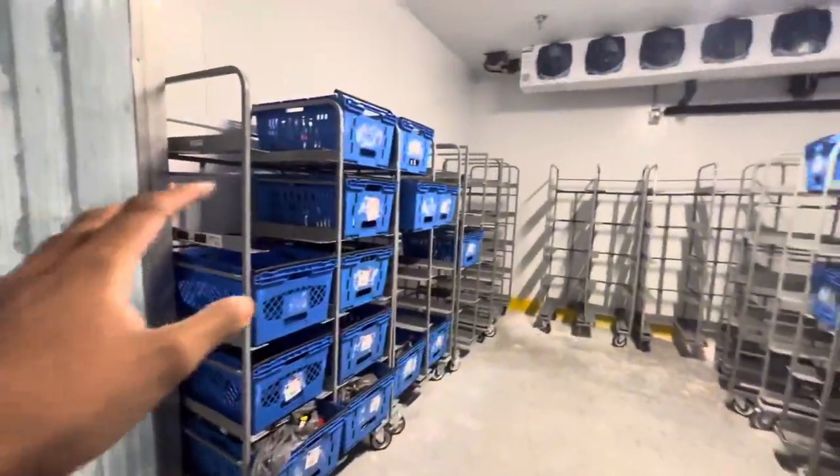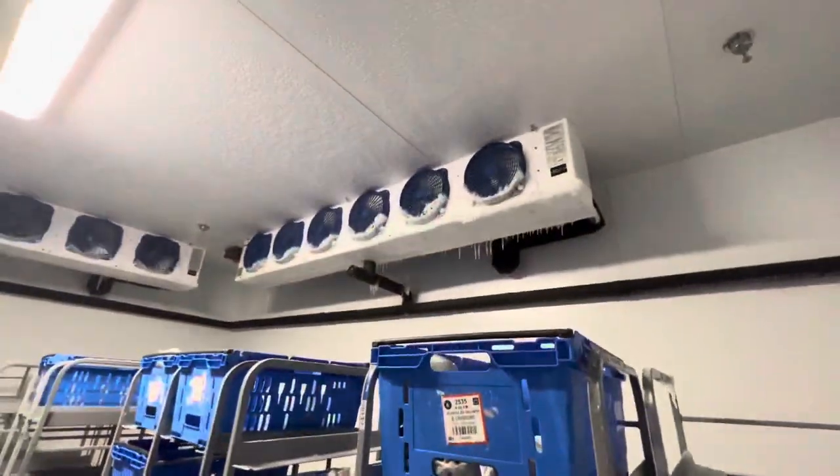And then this is the frozen room — it's really cold. I think the thermometer is outside; you can see the ice forming. That's basically where we come to get some cold air because it's hot outside.